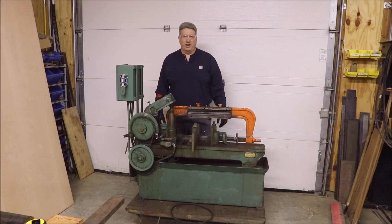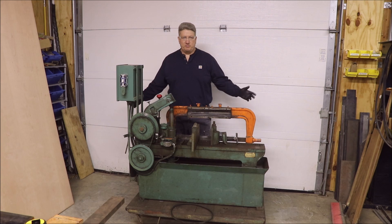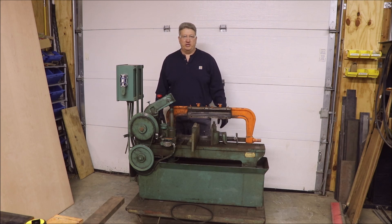Hey gang, welcome back to the Vintage Workshop. My name is Jeff Heath. It's been a while since I posted a video, but I wanted to post a video about my most recent acquisition. I picked this up yesterday. I've been doing a lot of metalworking this year, repairing and building new equipment for my business and just really haven't had a lot of time to stop and do some filming. But now that it's winter time I want to get some videos going and show you a little bit of the work we've been doing here in the shop.